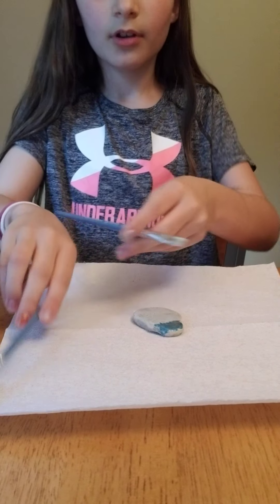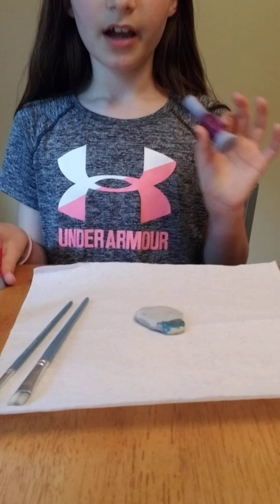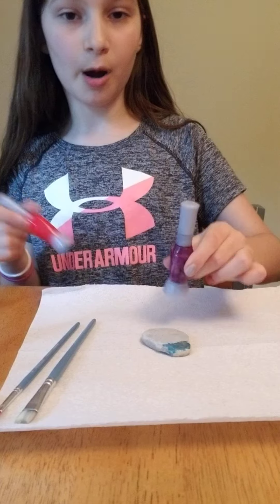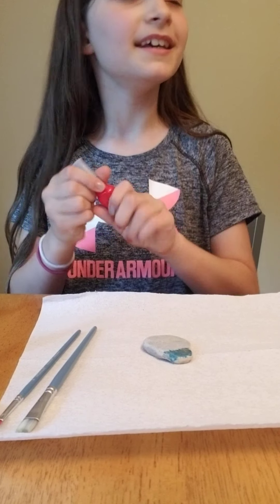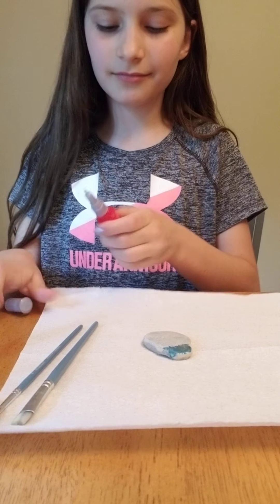I'm gonna take a color that complements blue, which would be purple or red. I think I'm gonna do red, because then I can make it look like the red and blue made purple — but you don't have to do it in this exact order.